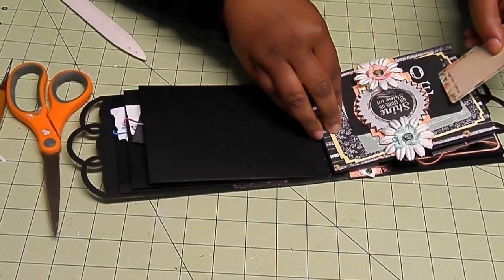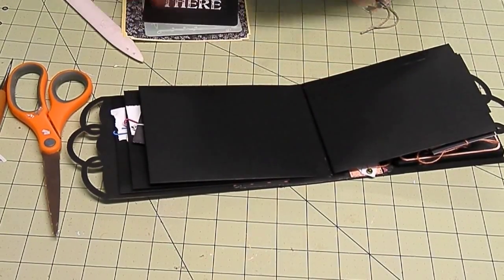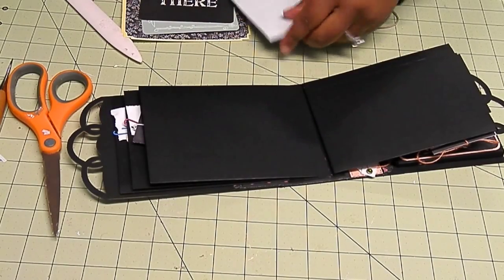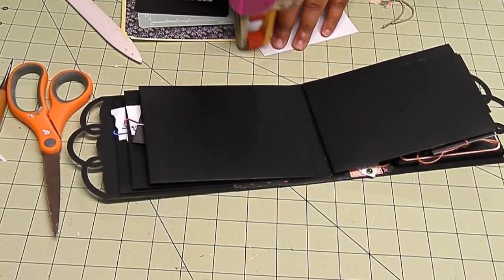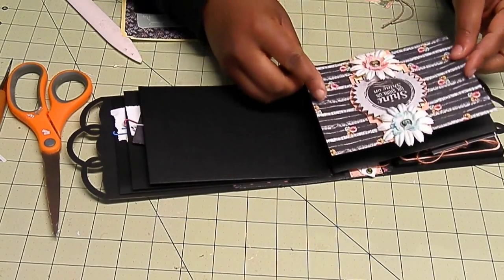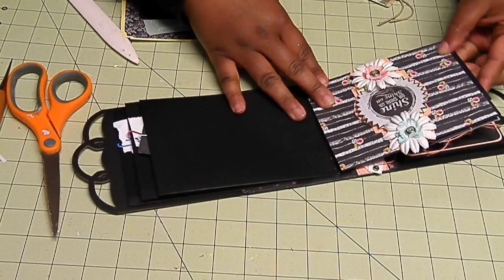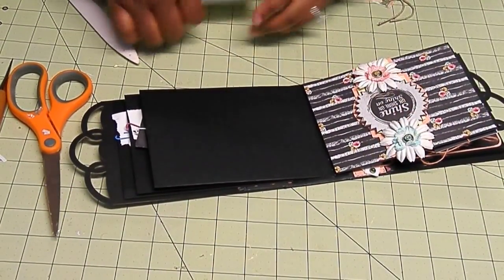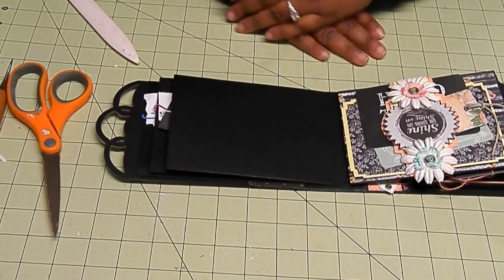Actually, I'm going to put the tag on this side. Let's take that off and I'm going to add my adhesive using my ATG gun, and a squirt of hot glue, just a little bit. There we go. Then we'll just add these back and the tag. And there we go — we're done with that page.